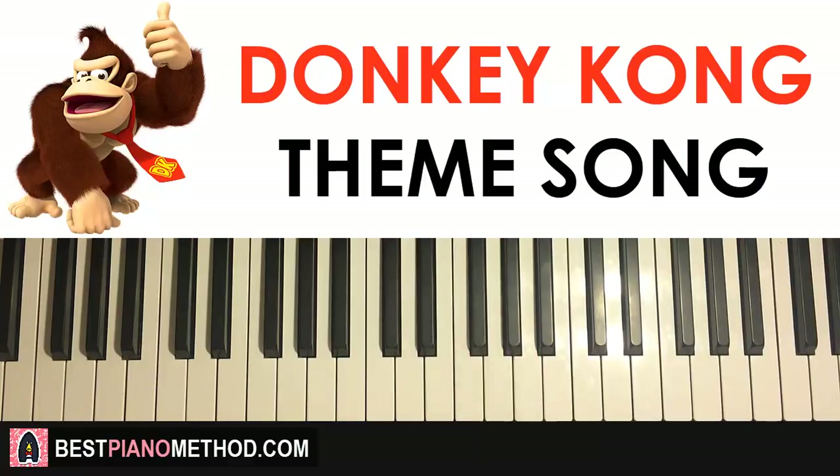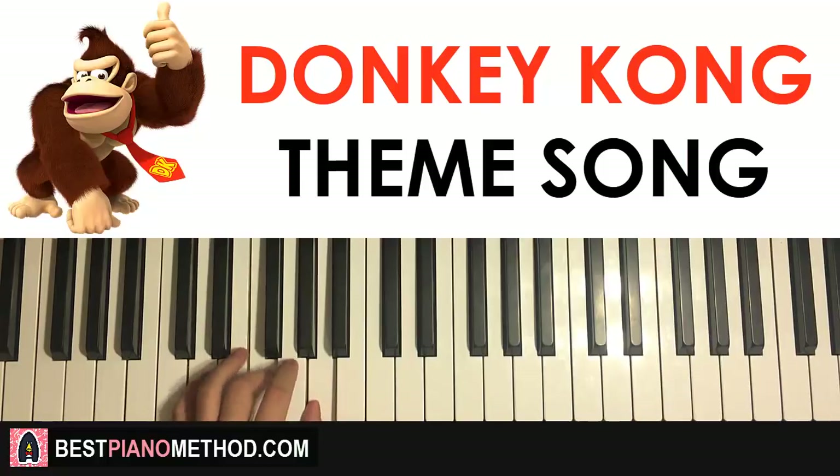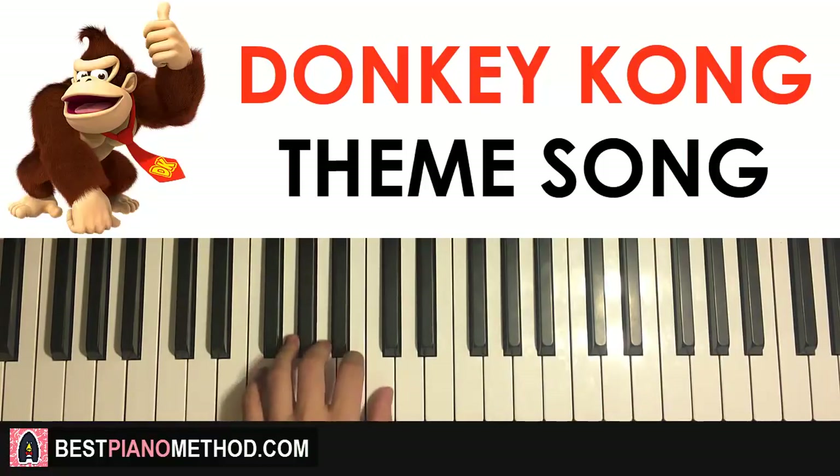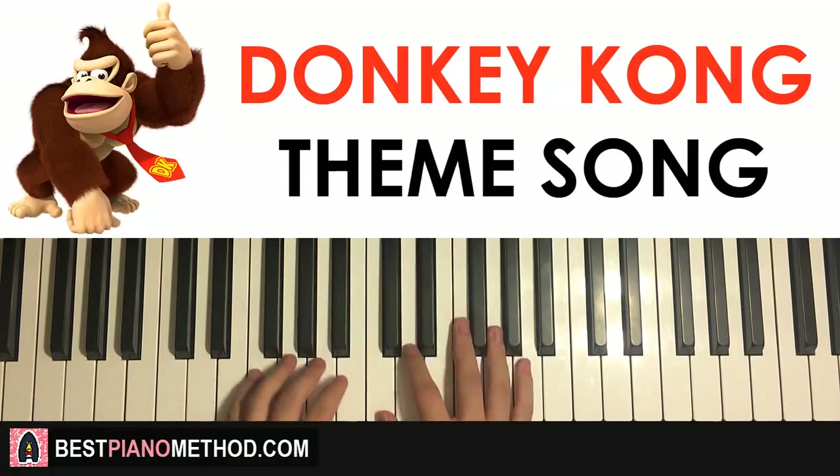Once you get that, left hand — we have two chords. The two chords are F major, which is F A C, and the second chord is D minor, which is D F A. So with those two chords in mind: F major followed by D minor. The two hands together go like this.